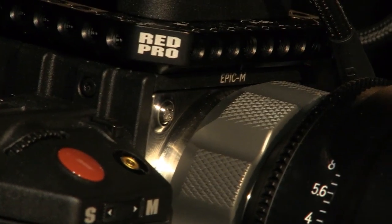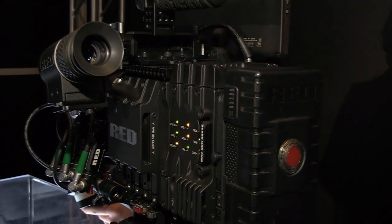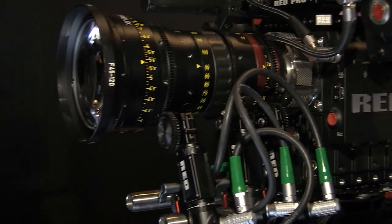The Zoomer module is now very close to shipping and is fully functional and running. It does proxy recording to ProRes, DNX, or H.264 as well as RAW simultaneously, plus wireless video, wireless audio, wireless timecode — all within the box — and wireless focus, iris, and zoom control for the lenses, all built into the module.